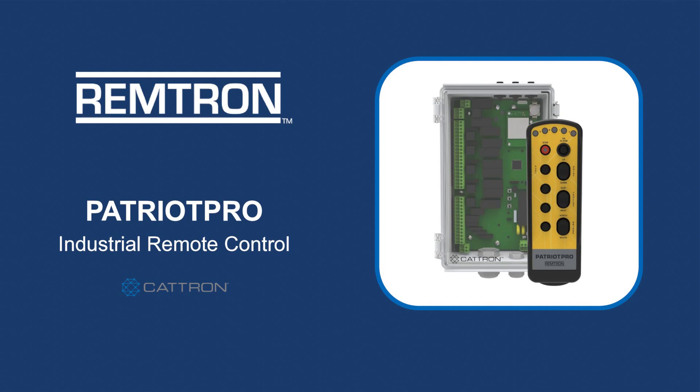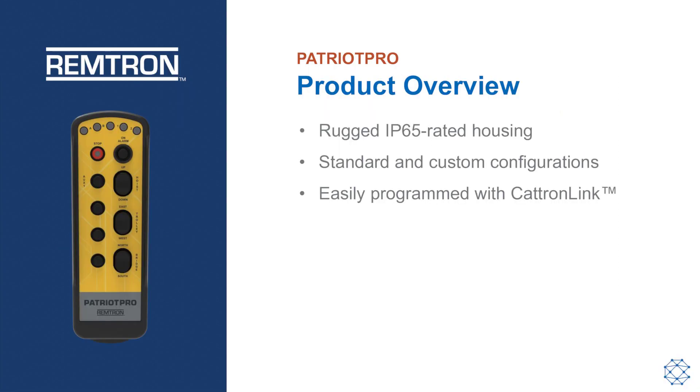Introducing the Remtron Patriot Pro, an industrial remote control system for material handling, warehousing, and manufacturing applications. The Patriot Pro is housed in a rugged IP65 rated nylon enclosure for use in harsh environments.